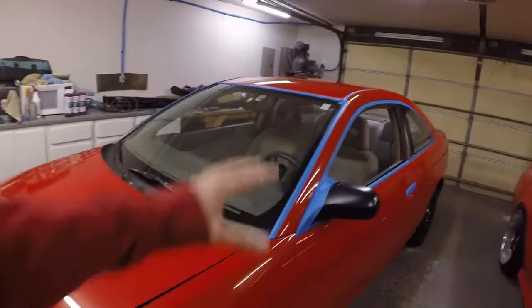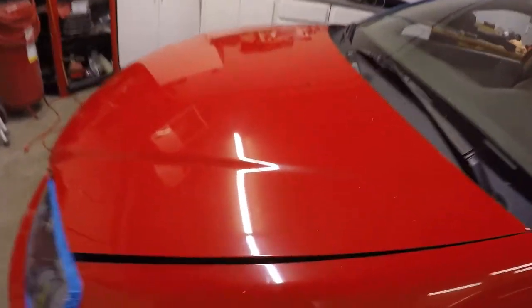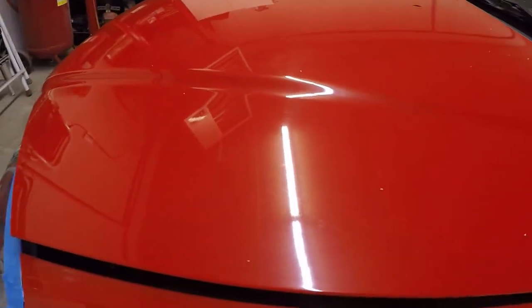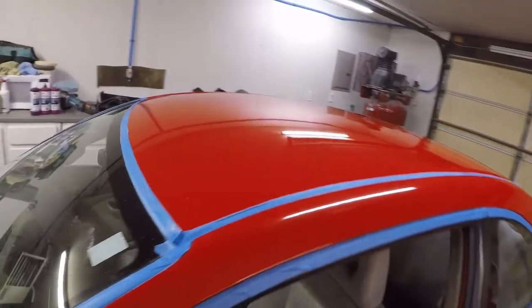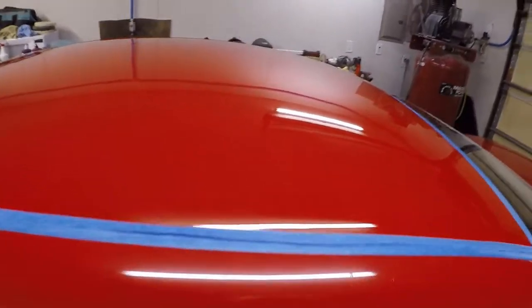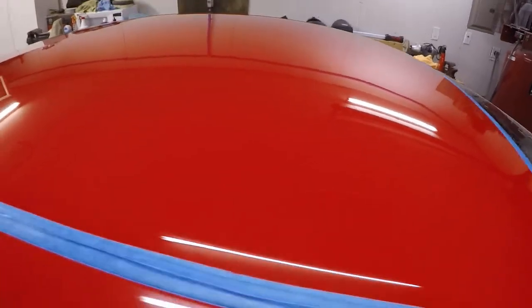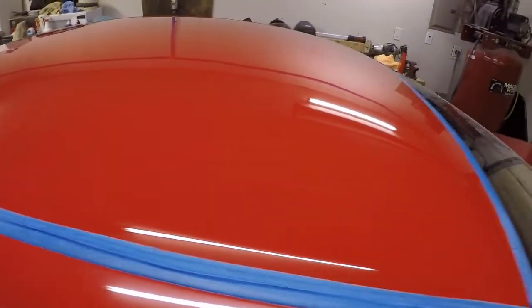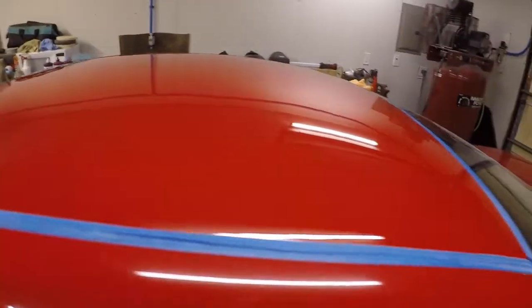Get it buffed and polished, make it look nice. As you guys can see here, it's already all masked off — at least the trim anyway. I don't know how well this camera will pick it up, but maybe you guys can see some of the light scratches and the haziness in the paint. I went ahead and did the roof first, since that's a tougher area to get to. You guys can see it's not too bad — it's a much brighter, more vibrant finish, definitely more smooth. Got rid of most of the little scuffs and scratches and imperfections in the paint, so I'm really happy about that.